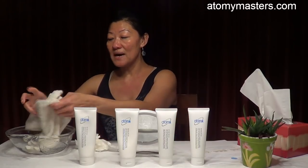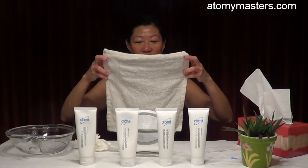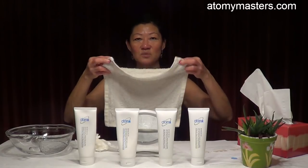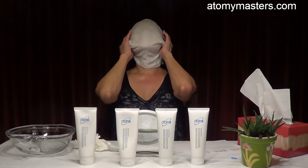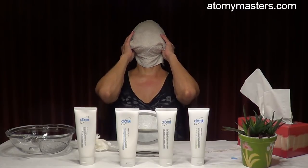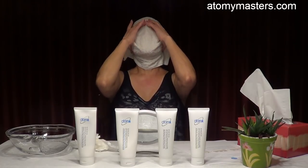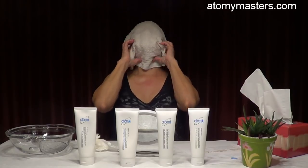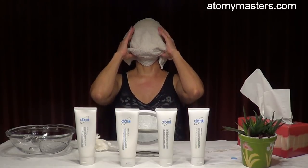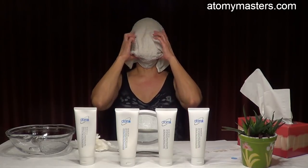Now use a very warm towel — put it over your face. It will help to clean the rest of the dead skin cells out. Not too hot, just warm and steaming. Just put it over and relax, enjoy the steam. Massage with pressure points, and hold the towel at the bottom so it helps to steam well, clean the face, and open up the pores to prepare your face for the mask.